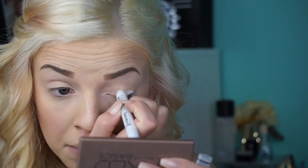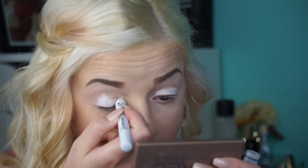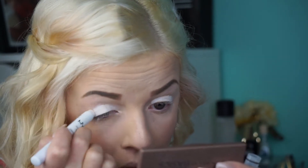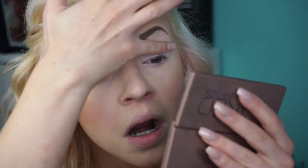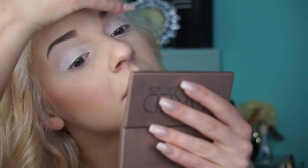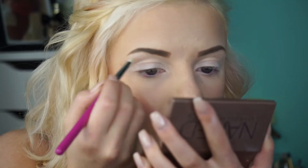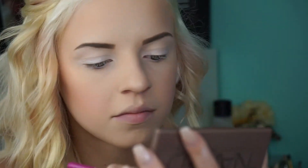Now I'm using my NYX Jumbo Eye Pencil as a primer. I'm using the shade Venus and putting that on my brow bone and in my inner corner.